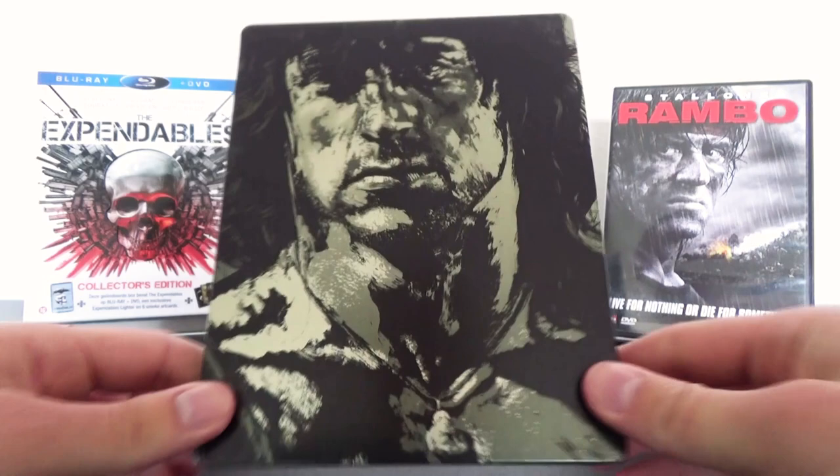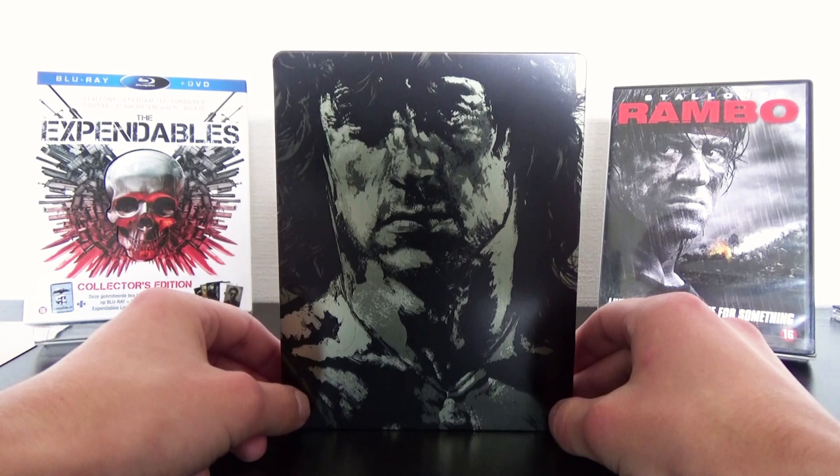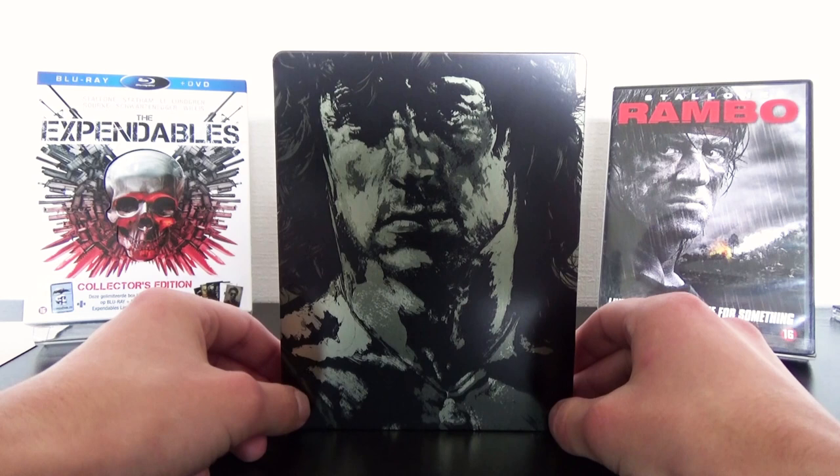And that was everything for the 4K trilogy Steelbook of Rambo. A lot of people really hate it and I am not a big fan of it either. I can live with the outside but the inside is just terrible. What do you think about the Steelbook? Definitely let me know, I will be really curious about your opinion. This will be the end of this unboxing — I hope you guys enjoyed this video. Thank you guys for watching and see you next time.